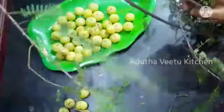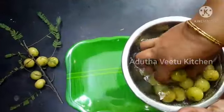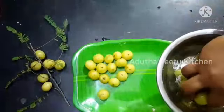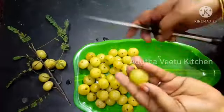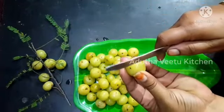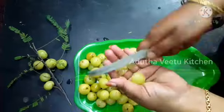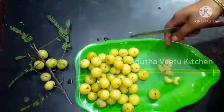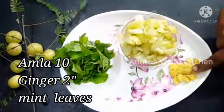This is a nut. Wash it. I am going to cut it in the middle.